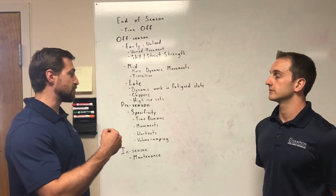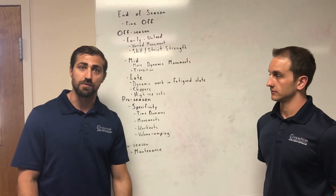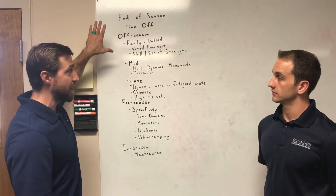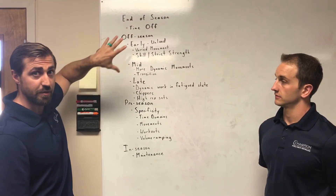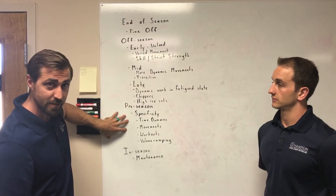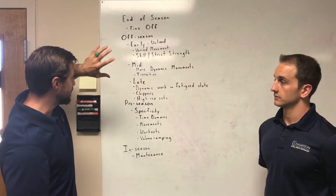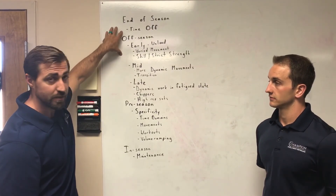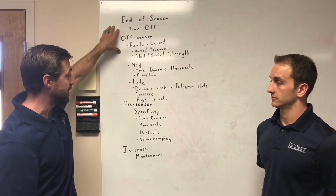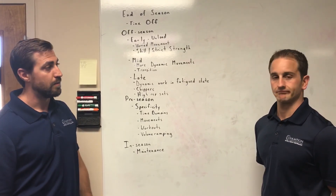As a rehab professional, this is our framework for how we put our rehabilitation in place. If someone just finished up the competitive season, we have plenty of time to unload them, plenty of time to work on extra movements that they wouldn't have when they're really close to the end of the season. If someone gets hurt in the early off-season period, the rehab is going to look different than if they get hurt closer to competition — because we have more time to take off and more time to tinker with things, rather than rushing because competition is coming up.